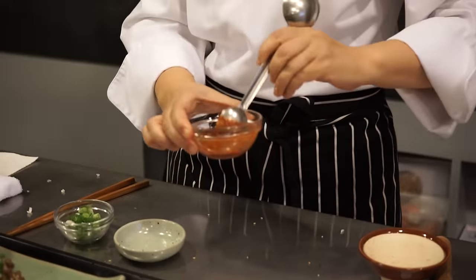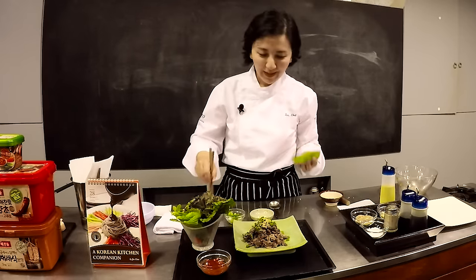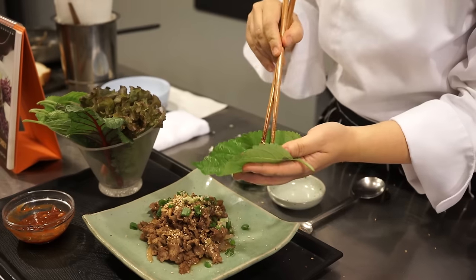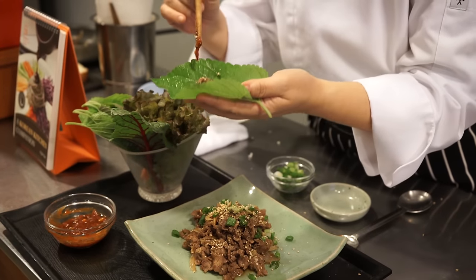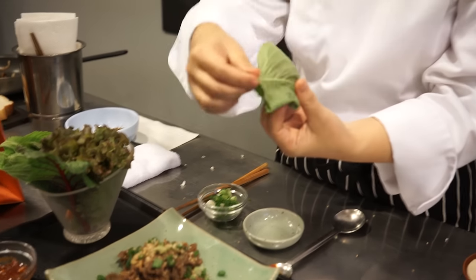Let me show you an example of how Koreans eat barbecue. Pick a little bit of bulgogi onto the leaf, add a little bit of sesame oil, and ssamjang — just a little bit. If you put like one tablespoon it's going to be very very salty, so just a little bit. Then wrap it. This is ssam.